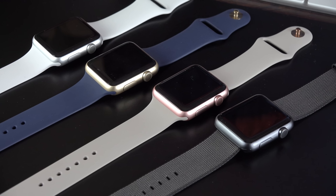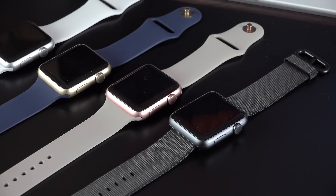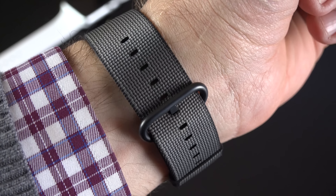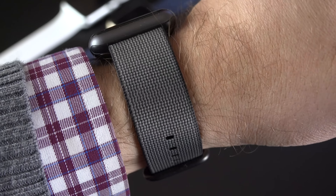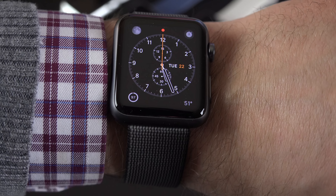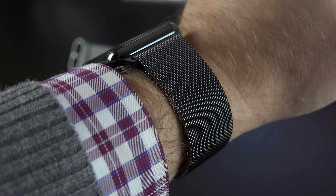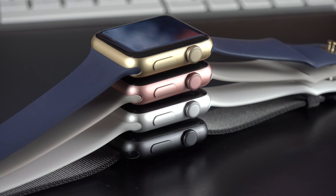The band is extremely lightweight — it's much lighter than the Sport band, which has sort of a denser, heavier feel to it, so a lot of people may like this. And because the band doesn't really fit snugly against your skin like the Sport band does, it actually breathes a bit better. I find it very comfortable. In the end, I still prefer my stainless steel Apple Watch with the Milanese loop, but this is definitely my favorite Apple Watch Sport configuration.